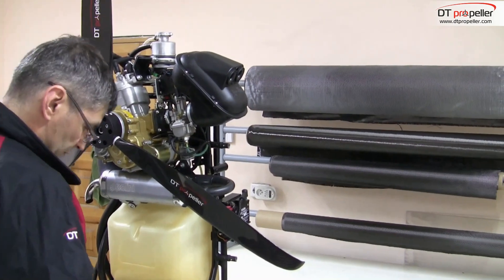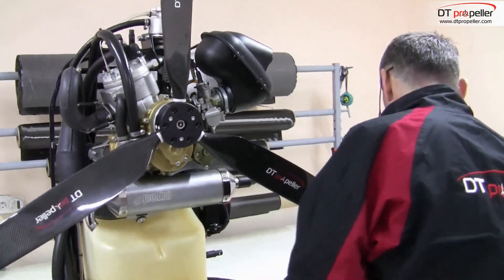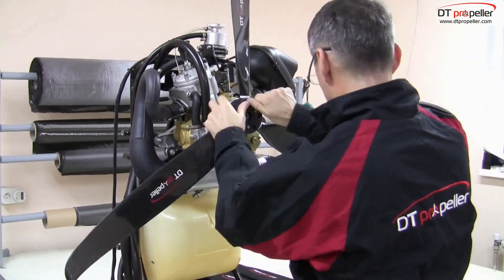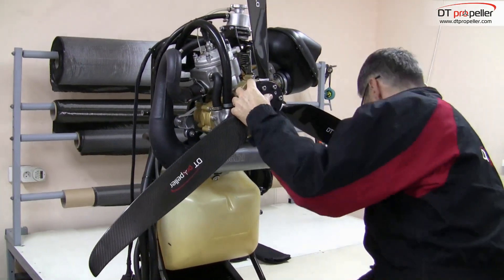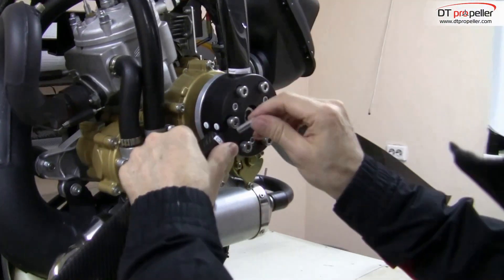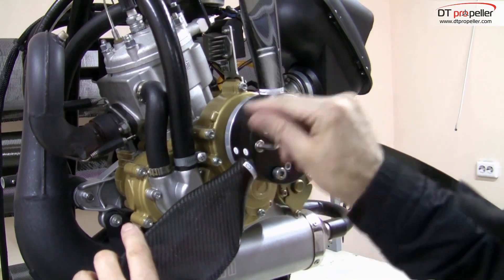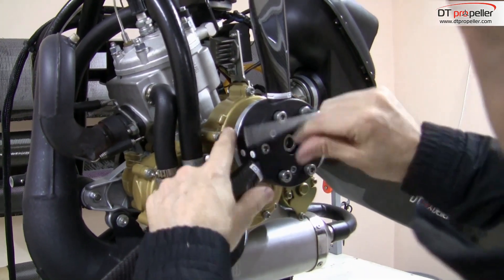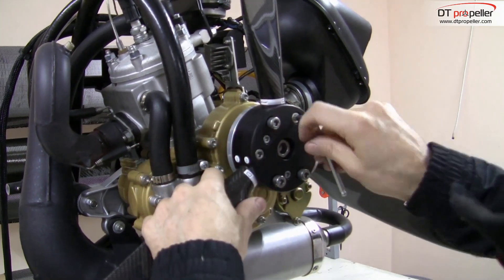Install the propeller on the engine and fix it with M8 bolts. At this stage do not tighten the bolts strongly, because we need to rotate blades to further fine tune the angle with the digital inclinometer.